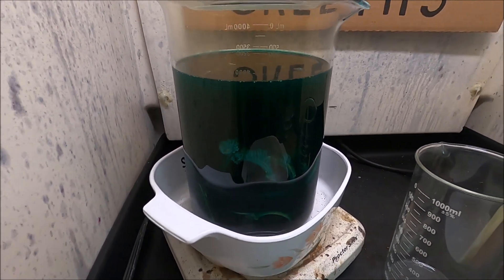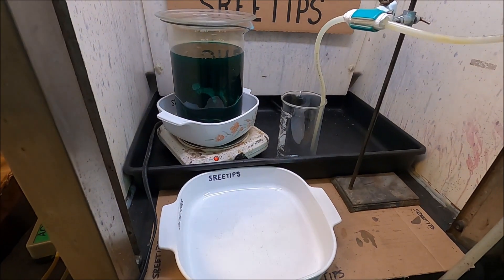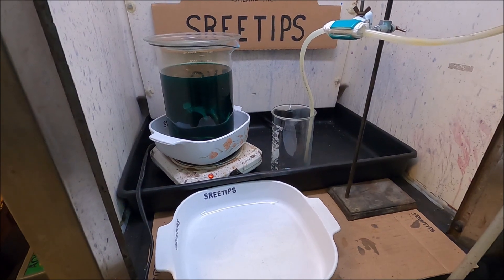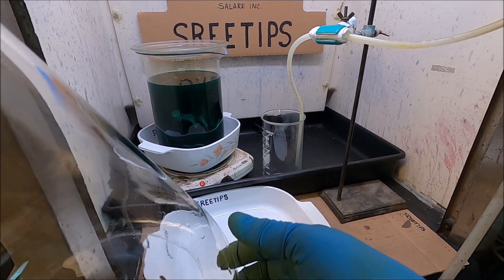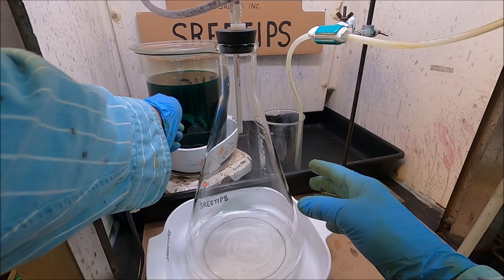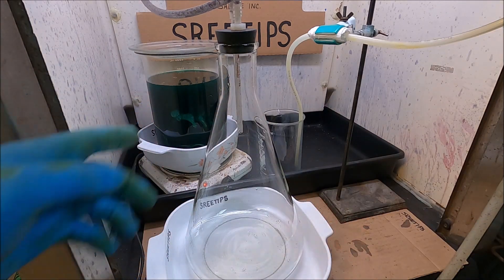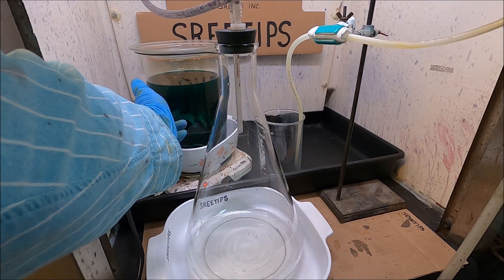What we're going to do now is I've got a flask set up here, and what I'm going to do is draw off the solution into this flask — get this liquid out of here using a vacuum. And then we'll start adding more fresh acids to our gold-filled scrap.